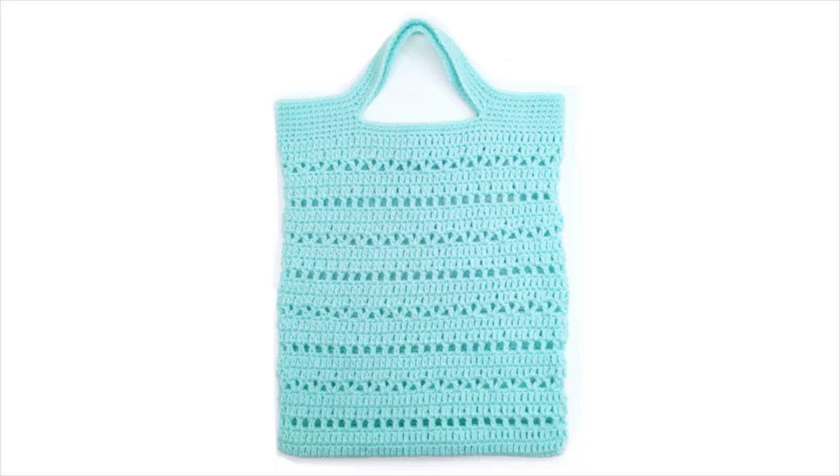Hey guys, in this video we are going to be making a sightseer tote bag. This bag measures 13 inches wide by 17 inches long. To work this we are going to be using a number 4 medium weight yarn and a 5.5mm hook.